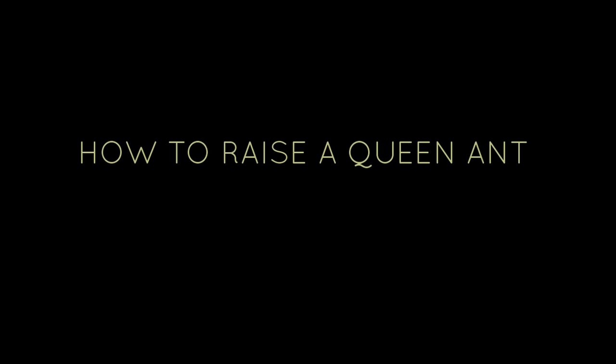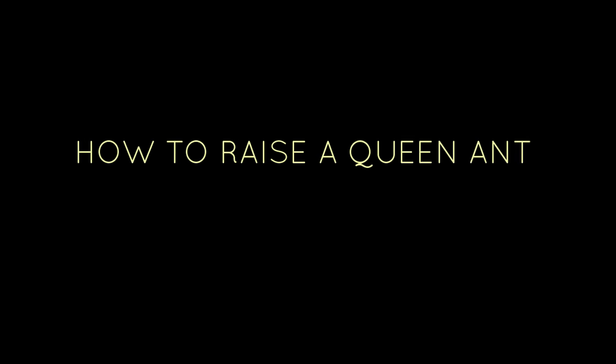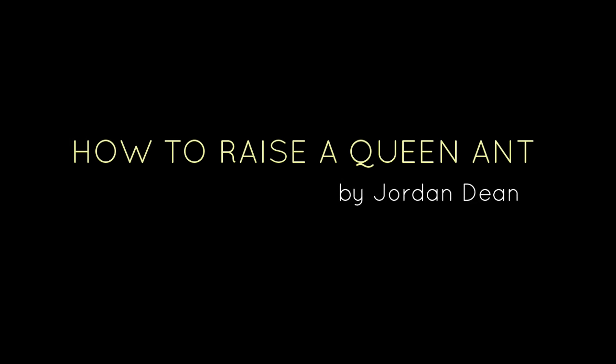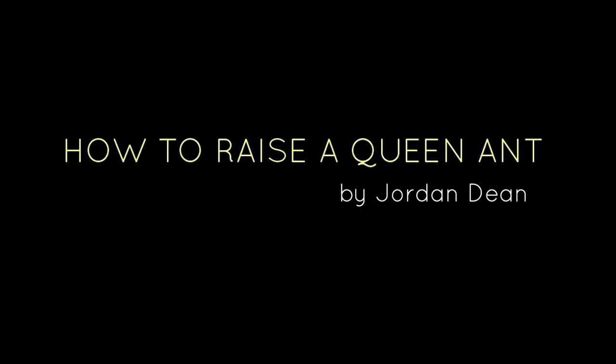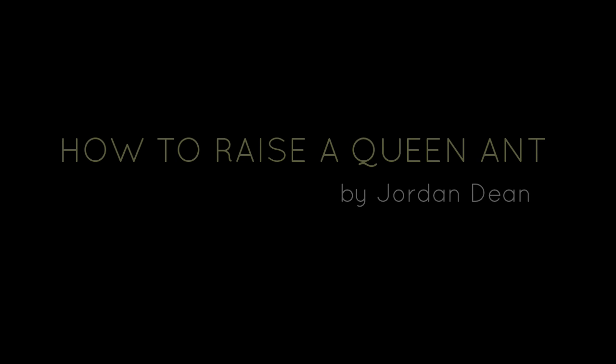Hi, my name is Jordan and in this video I'll be sharing with you some of my tips on how to successfully raise up a queen ant, with the end goal of establishing an ant colony by bringing rise to the queen's first generation of worker ants.